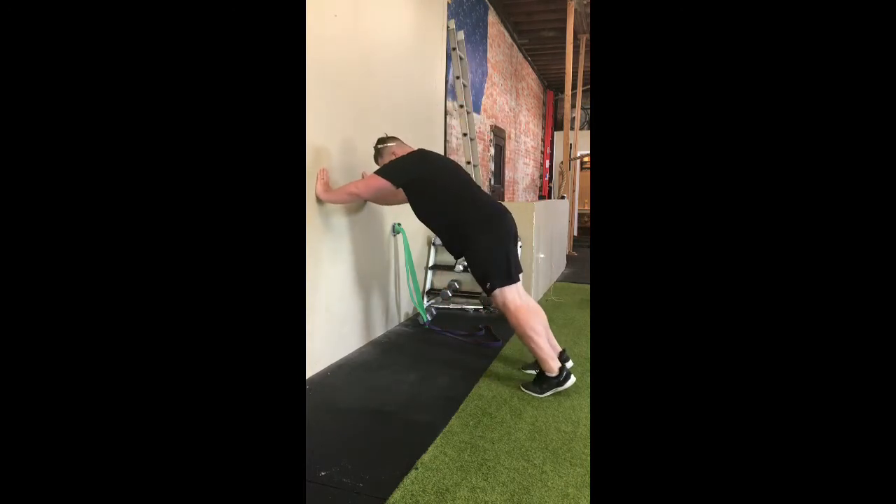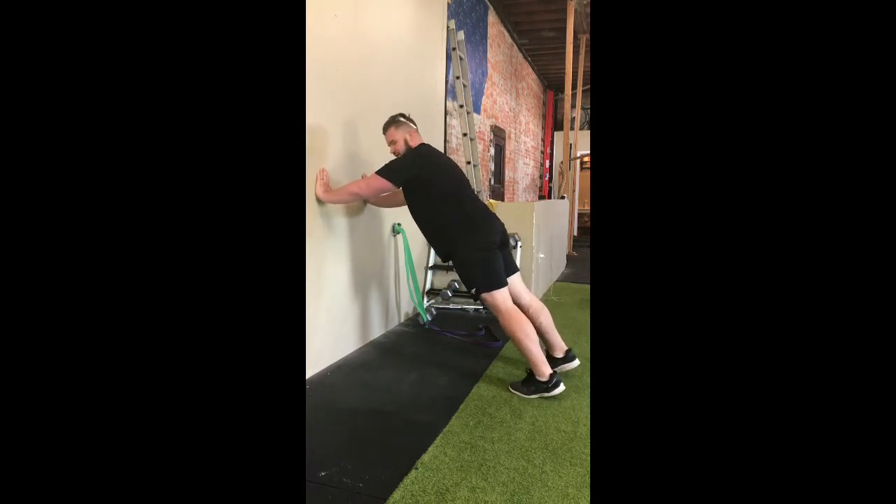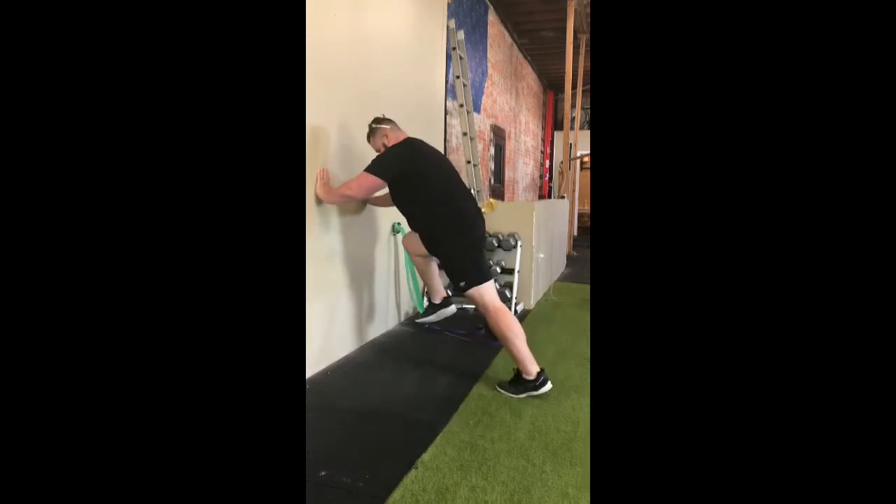We'll start with one switch, then go to three switches, five switches, and then go for 10 to 15 second bursts. We want to make sure every time that the knees are driving up to the same angle. The big emphasis on the drill is driving force into the ground — explicitly extending the hip. We don't want kids to just focus on pulling the knee up; running is all about explosive hip extension.